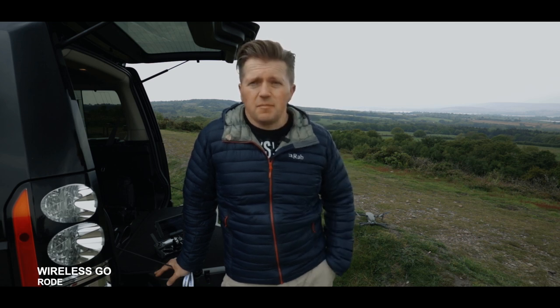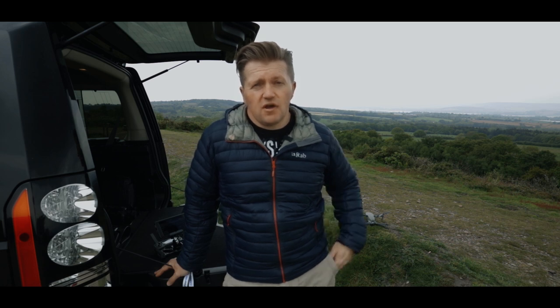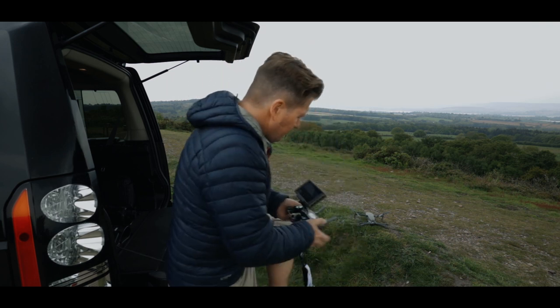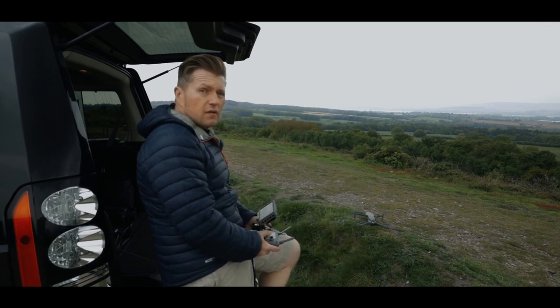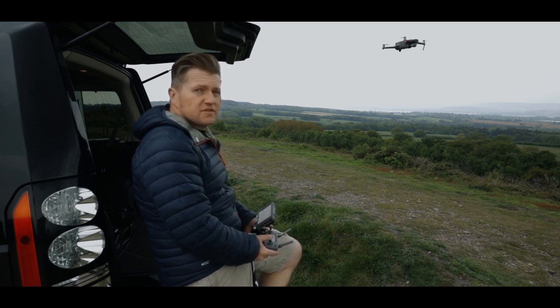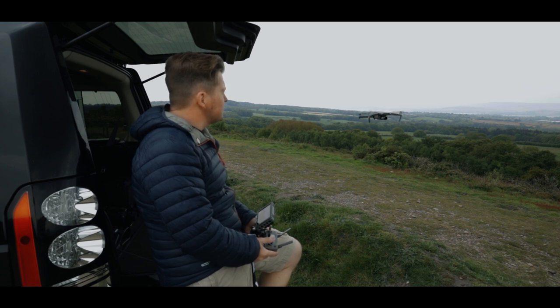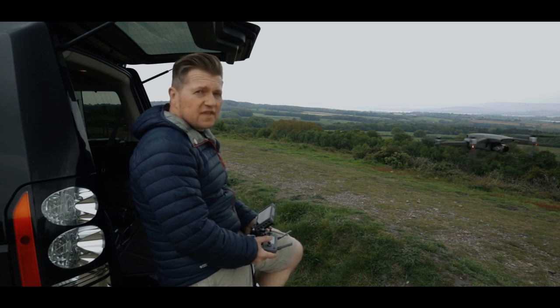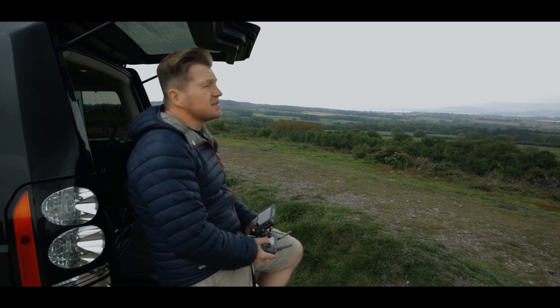I thought I'd come up to the common because there's pretty strong wind up here normally, to give it a good test and see. At the moment I've got the Wireless Rode Go on, but as you can see it's flat as a pancake up here and a bit misty, so there ain't much wind around to give it a good test. What I thought I'd do is give the drone a shot up in the air and see if that interferes with it. Can you hear me talking now? It's a bit of a test. I'll bring it right over to me and see if it interferes, and I think that'll probably be the best test we can give it. Let's shoot off and see where the drone's going.